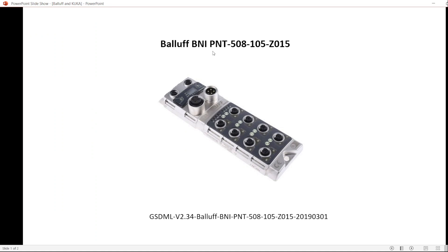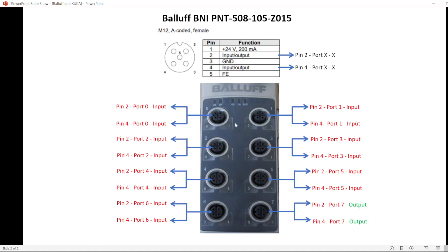In this video we will be using WorkVisual to add a new remote IO to the KUKA robot, to be used for a gripper — as a command to open and close the gripper, or as feedback if the gripper open or close, or part presence, for any IOs. We will be using this PROFINET PNI module. This module comes with eight boards and is a 12-pin board. The wiring diagram shows: pin 1 is 24V, pin 2 can be used as input or output, pin 3 is ground, pin 4 is another input or output, and pin 5 is another ground.